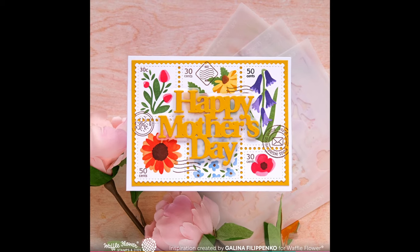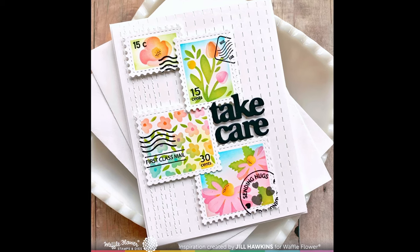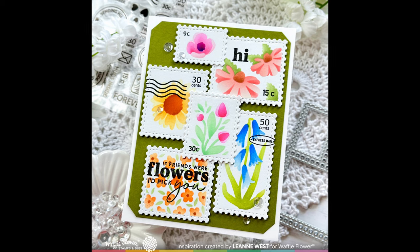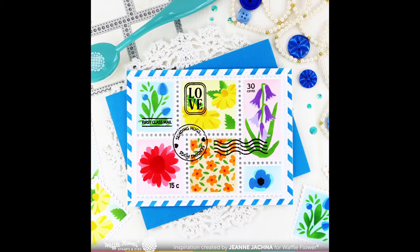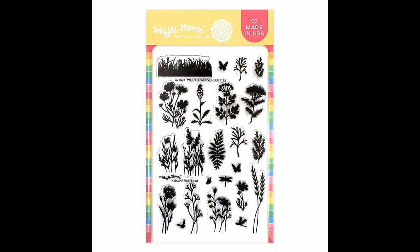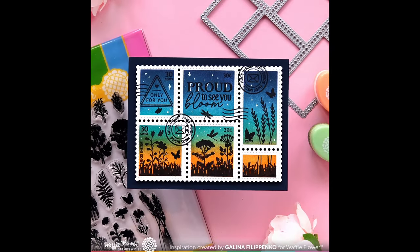Now let's see some samples from our design team. Keep the wildflower theme going with our wildflower silhouette stamp set. We love that this stamp set works with all the postage collage dies and block stencils. Check out how our design team blended the background to create a life-like scene.